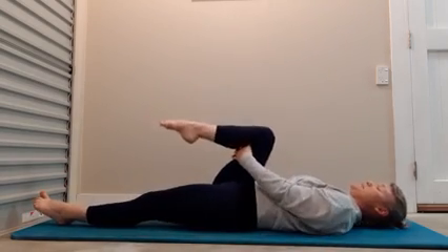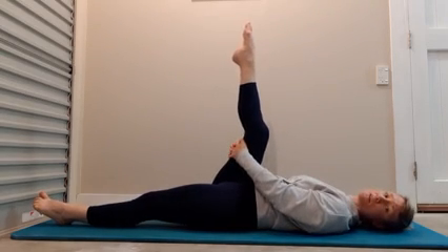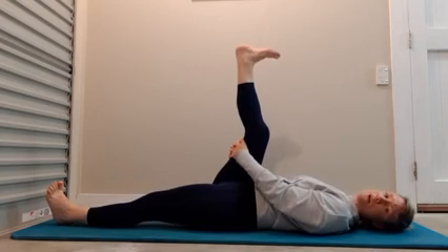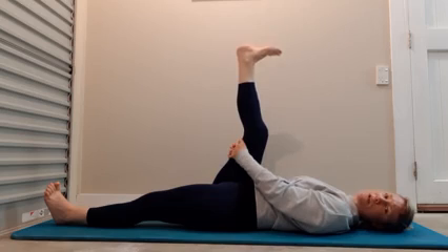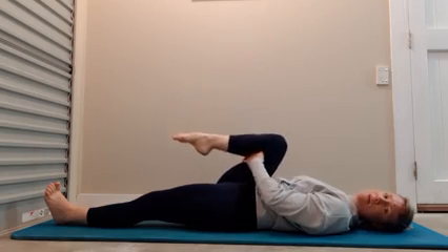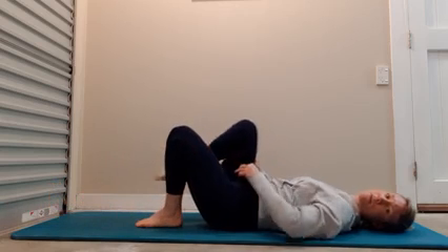Interlace the hands behind the thigh. Extend that leg up towards the ceiling. Pointing and flexing the foot, warming up your hamstrings. Bend the knee down, back in towards the chest. Bend the legs again, returning your feet back to the floor.